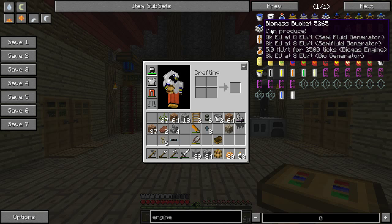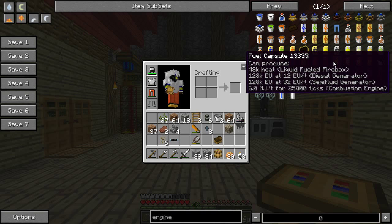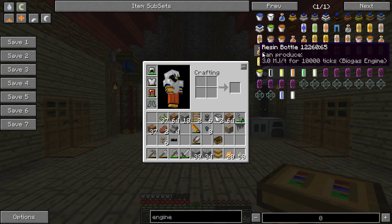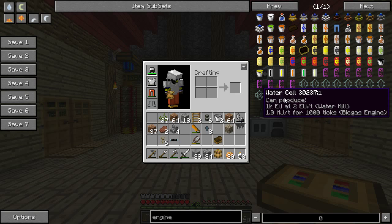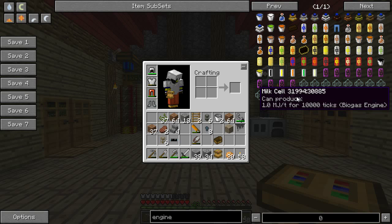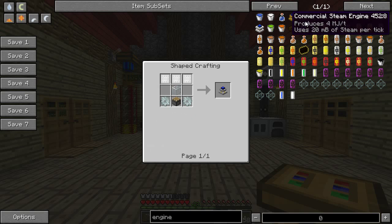You can actually see on the fuels exactly how much is being produced. Like, 6 megajoules per tick for 25,000 ticks on a combustion engine — that's a lot. Biomass gives 5 megajoules per tick for 2,500 ticks in a biogas engine — that's pretty good as well. But then something like milk or water gives only 1 megajoule per tick in a biogas engine — that's not a lot. The clockwork engine efficiency depends on how much you spam right-click it. I think what we want to go with is the commercial steam engine.